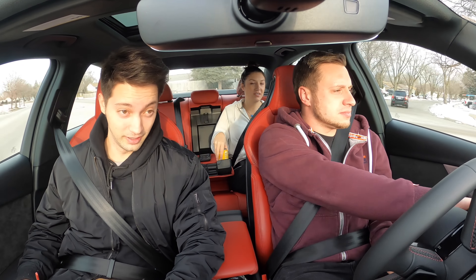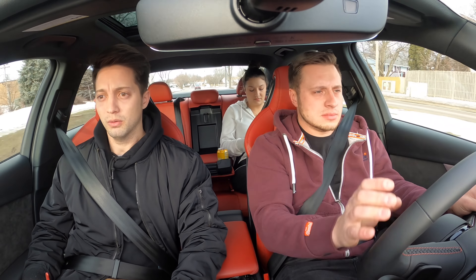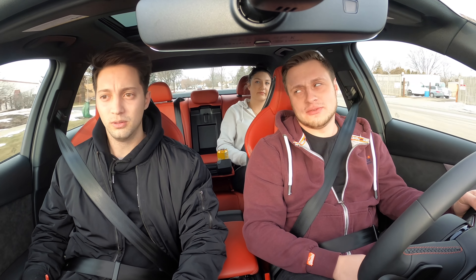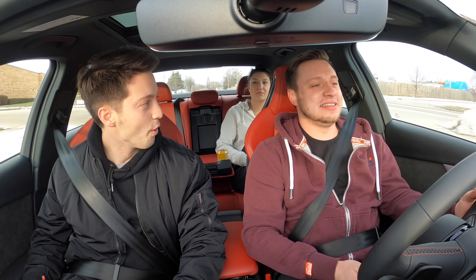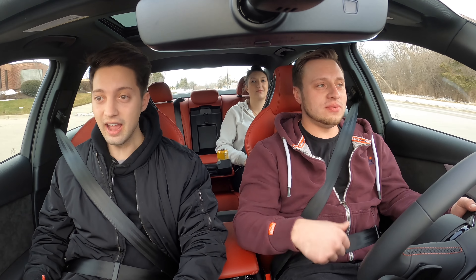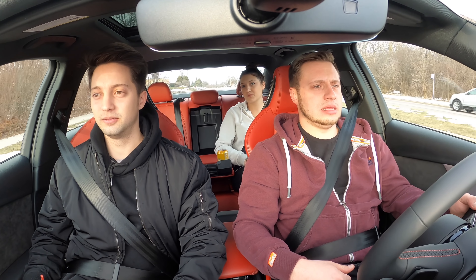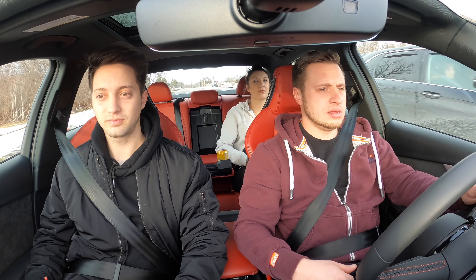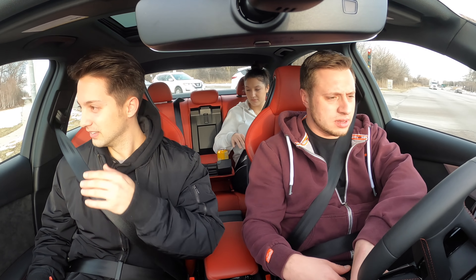We did put traction control off right now, boys. I'm not doing full throttle. Wow, how much throttle was that? That's a quarter throttle. Money! Did not expect that. Like this car, every time I drive it there's something new and something nice about it happening.